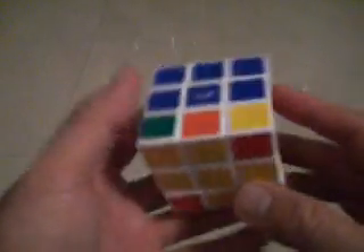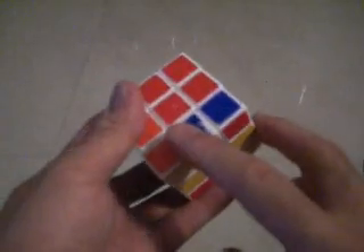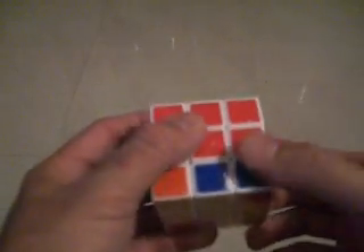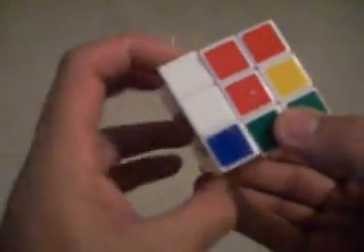That was amazing, wasn't it? Okay, and the next move is we have to switch these two together. We call this a double parallel. So the parallel starts here: down, over, up, double over, up, double over again, down.